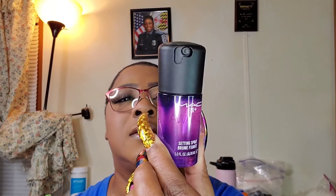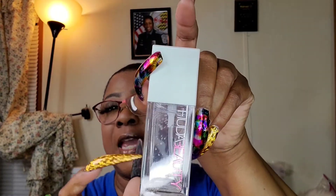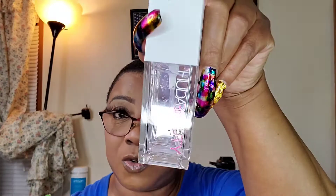I also ordered some of this MAC setting spray — it's called Awaken, I think. I haven't tried that one yet either. And another thing — let me show you this, I've shown it in another video — this has become a favorite: the Huda jelly primer. Not setting spray but primer, and I love this. I've got to order me some more.